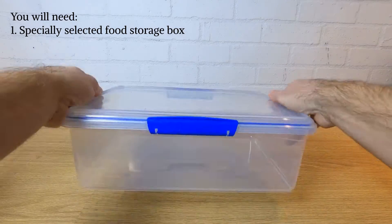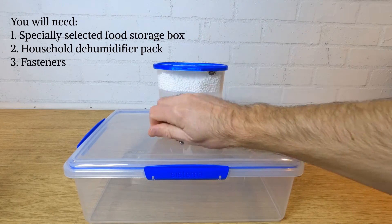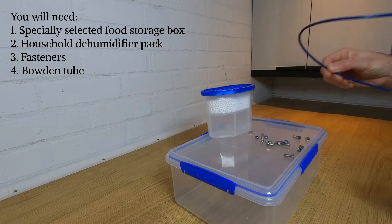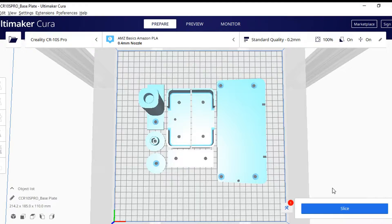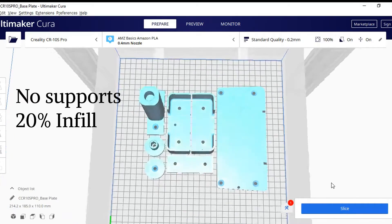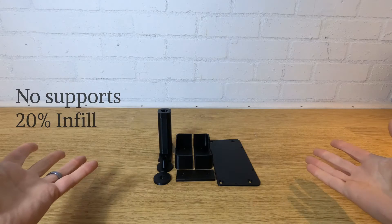So what do we need? You'll find all the links to everything you need in the description below, but it's not a big list. You'll need the box, a household dehumidifier pack, a small handful of fasteners, and a small length of PTFE Bowden tubing depending on your particular setup. The other parts can be downloaded for free from the links below and 3D printed. No supports are needed, 20% infill will do, and the best way is to arrange the parts as shown here.